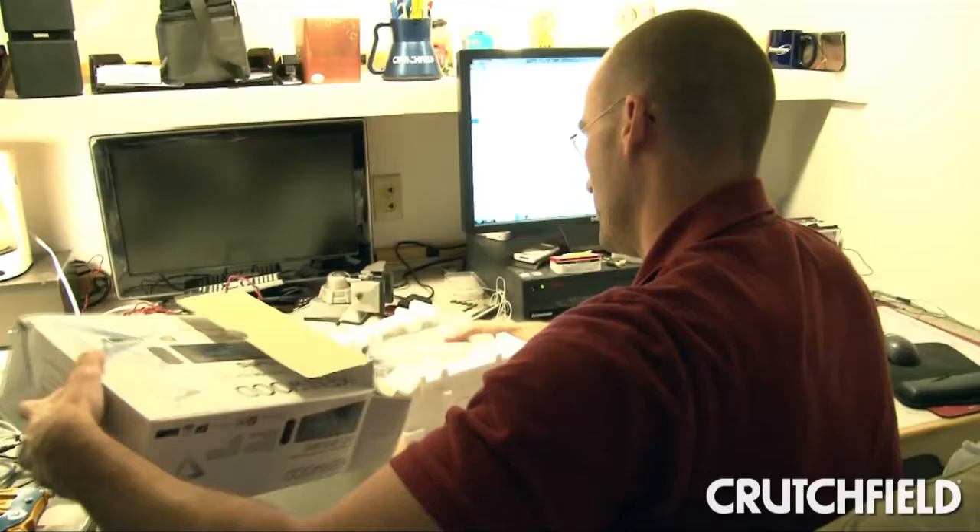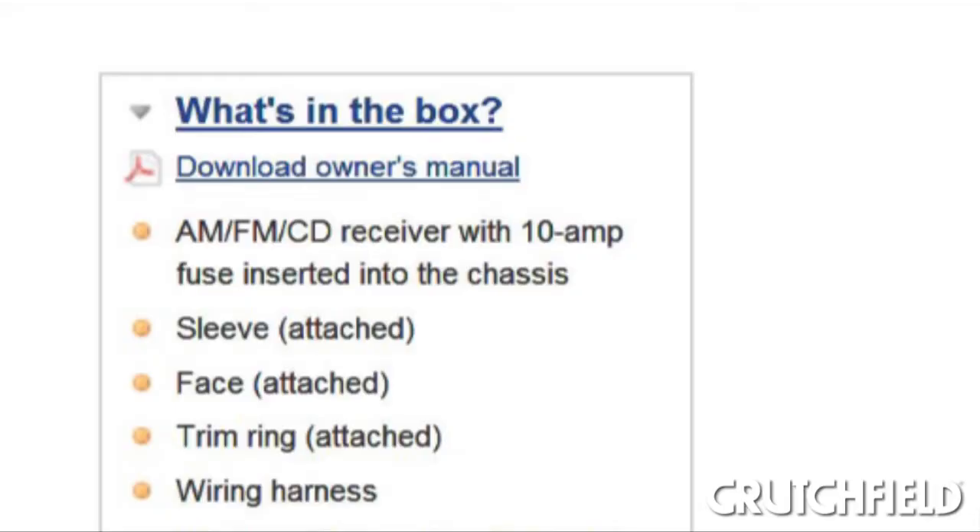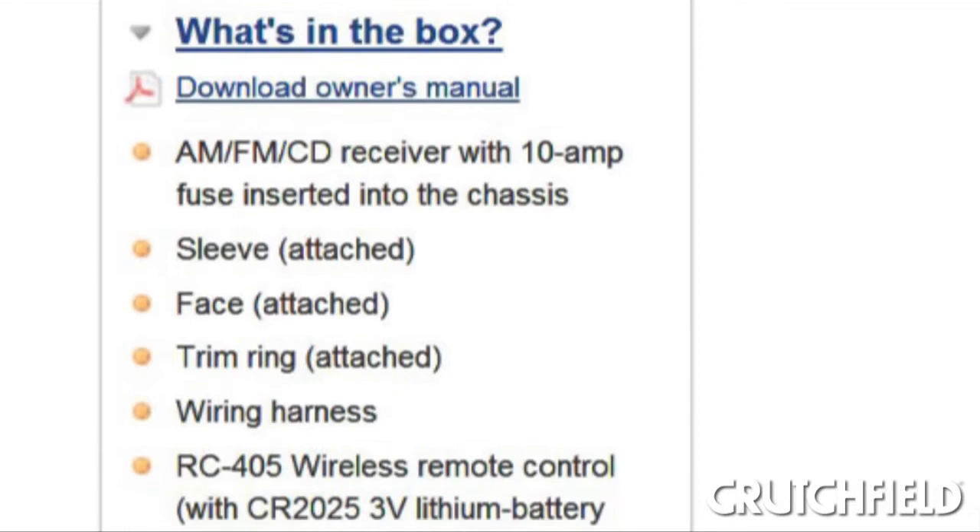Today I'm going to be researching this Kenwood CD receiver, the KDC-BT948HD. What we'll do first is we'll actually take the unit out of the box and document everything that comes with the unit, so the customer knows exactly what should be in the box when they receive it in the mail.